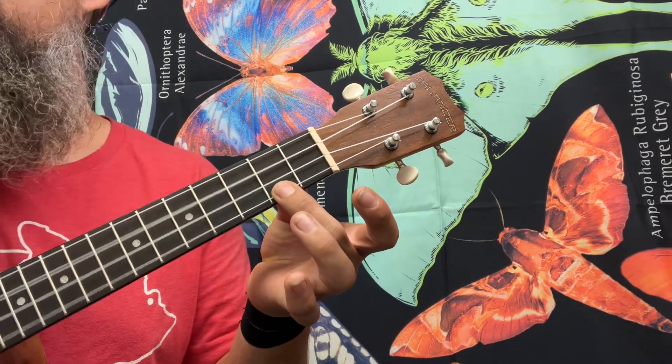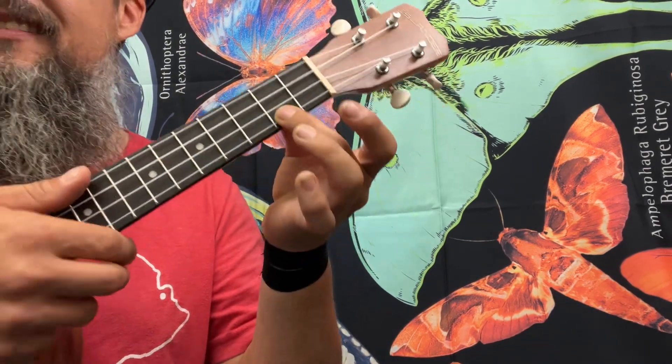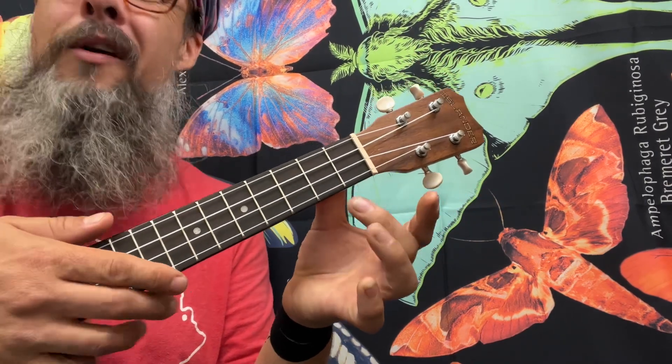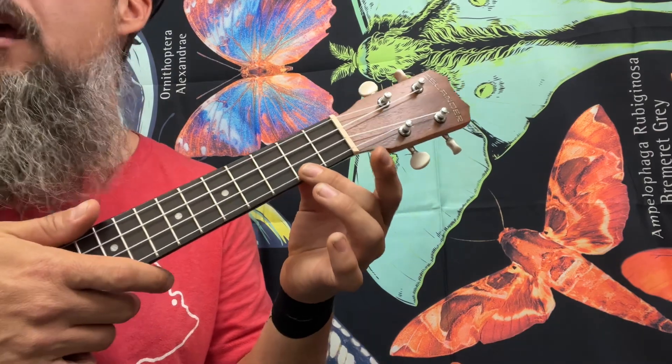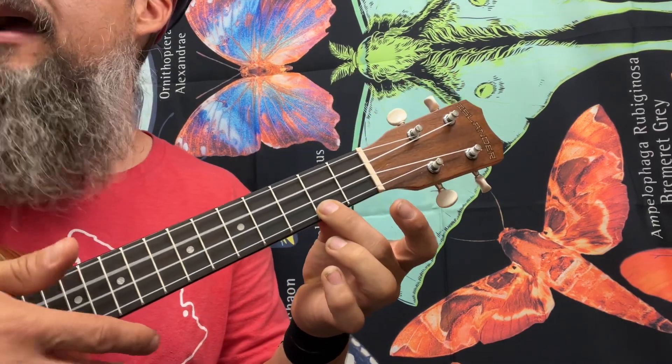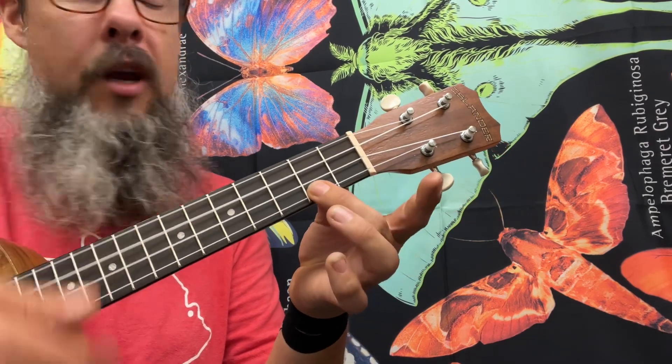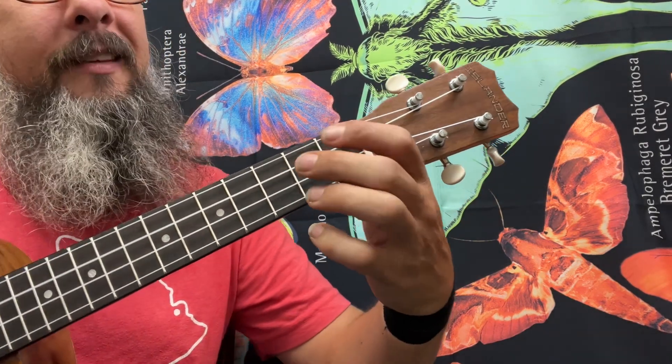We're going to be playing a C major 7, then a C6. You guessed it — the infamous open chord, also known as an A minor 7. When we go to a C major 7 and back to the C6, that's the phrasing for the whole verse. Then as soon as it changes, it goes to an E7 after this C6.